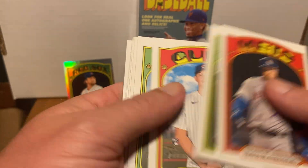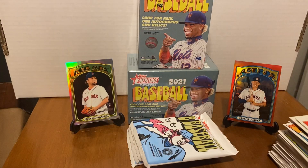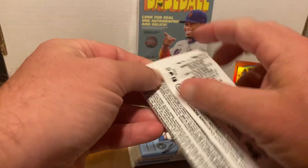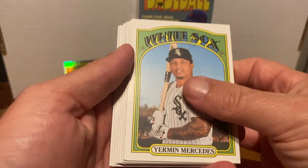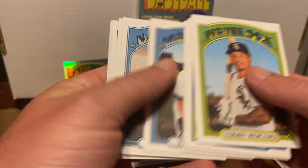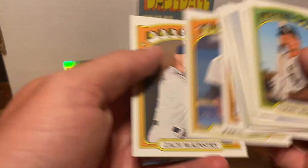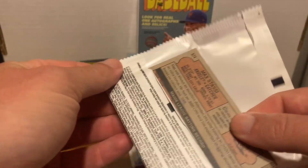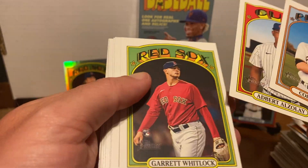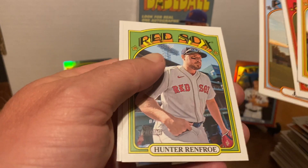We are getting at least one parallel per box, it seems. Jared Walsh, Trey Mancini there. I wanted to do a bunch of these because I wanted to try to build this set. There's another rookie — Mercedes. Josh Bell. I did get a short print. There are also hot boxes — I forgot to mention those. In a hot box, each pack would have a purple parallel. We don't have one ourselves, but they do exist.